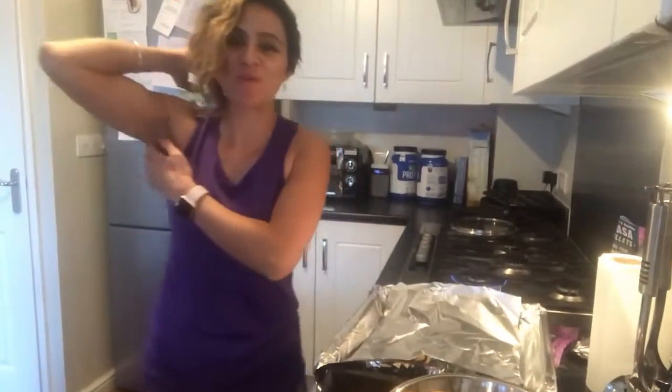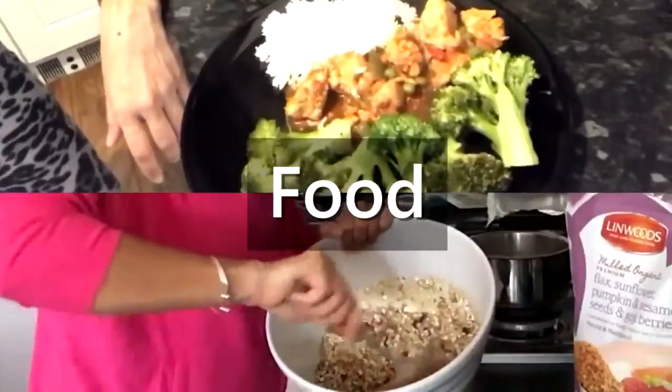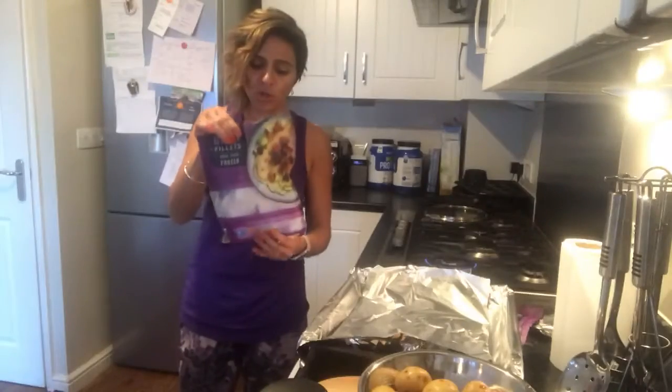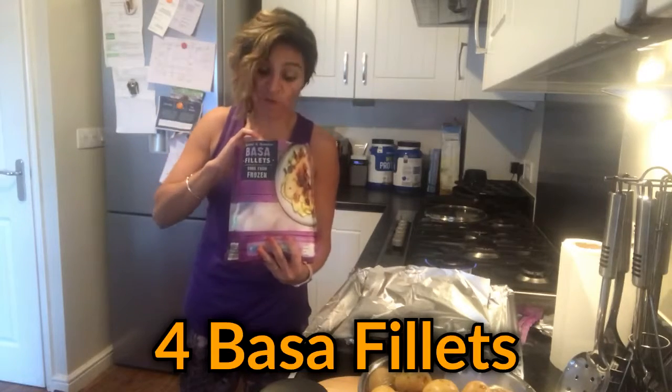Hi guys and welcome to my YouTube channel where I show you some tasty food. I'm going to show you quickly — there's a bag of dasa fillets and we have about four fillets in this.